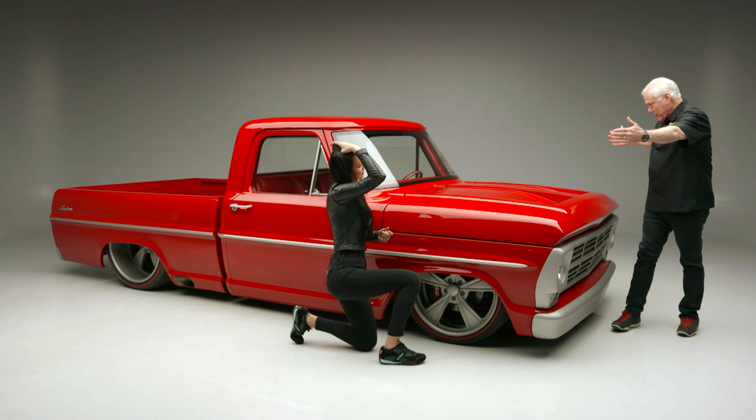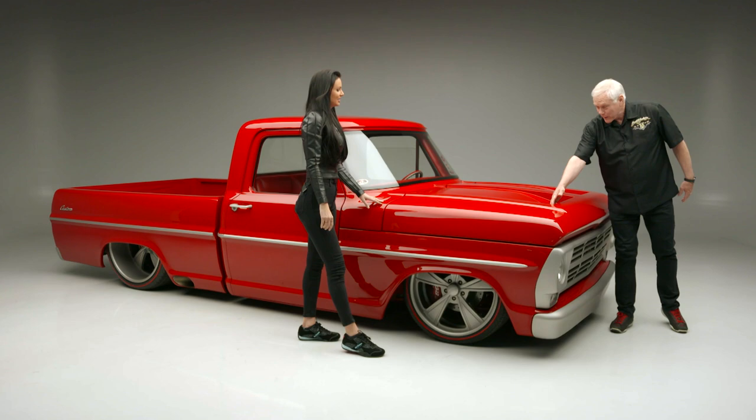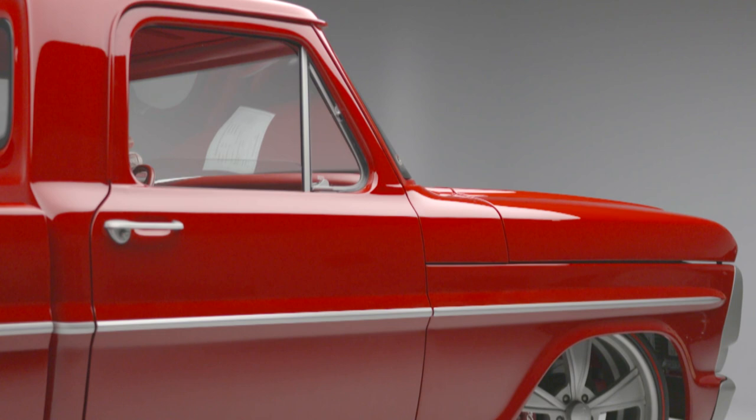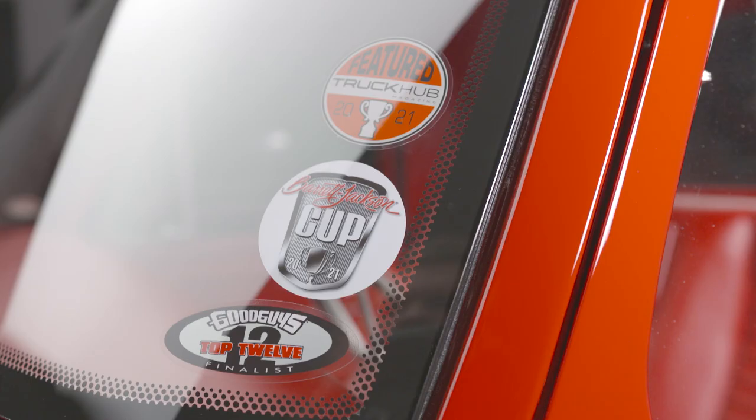Think of what it took just to bring this in. The air here is very much like a Ford GT. This truck has been to a lot of shows — it was one of the top five at our Barrett-Jackson Cup.